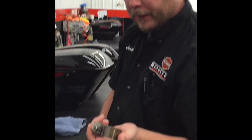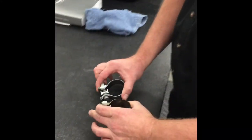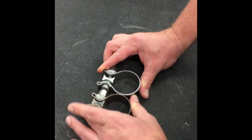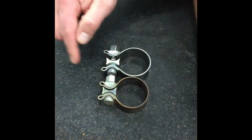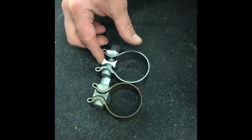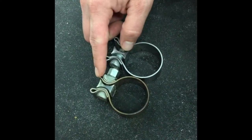Ever had a loose muffler? Got the bolt really tight on the main clamp. I'm going to show you a couple things here on why it's not tightening up for you. This is a picture of a new clamp and this is the old clamp.